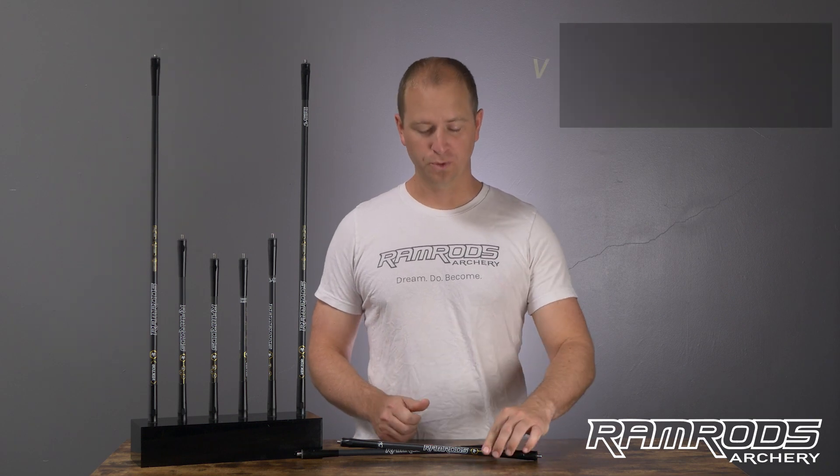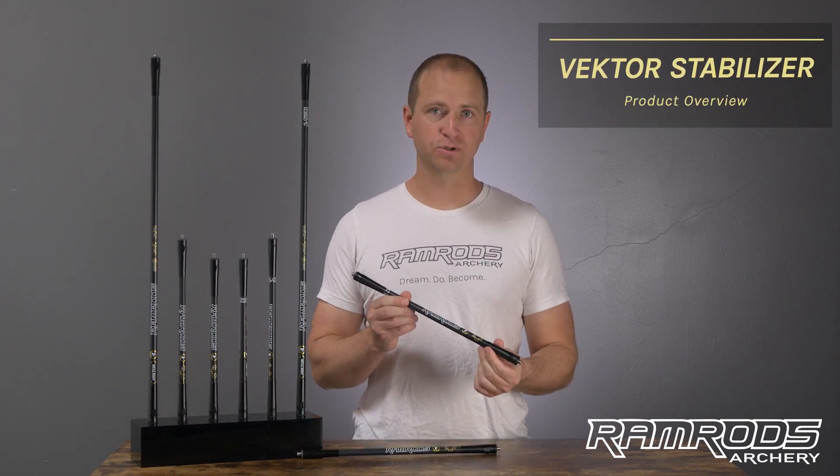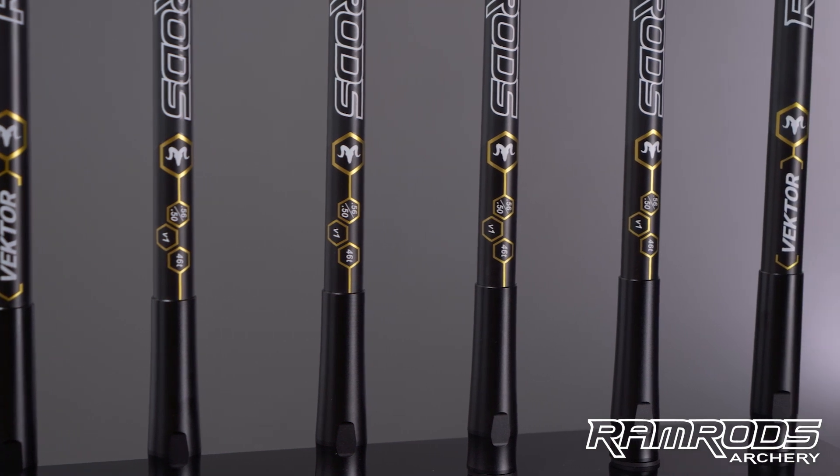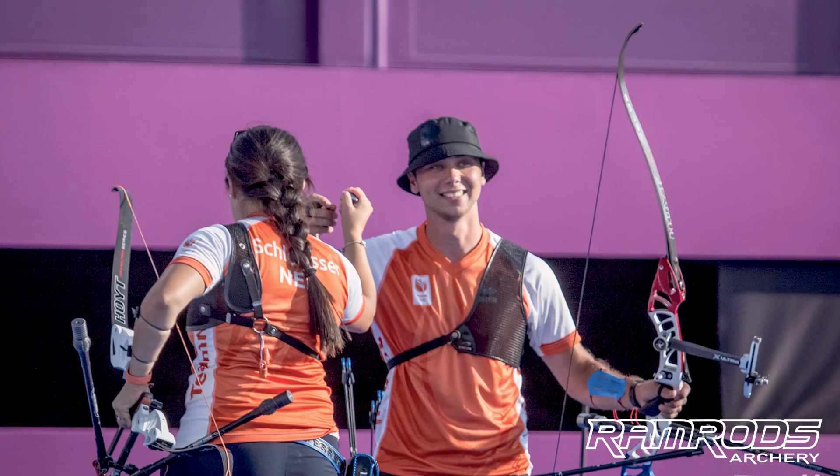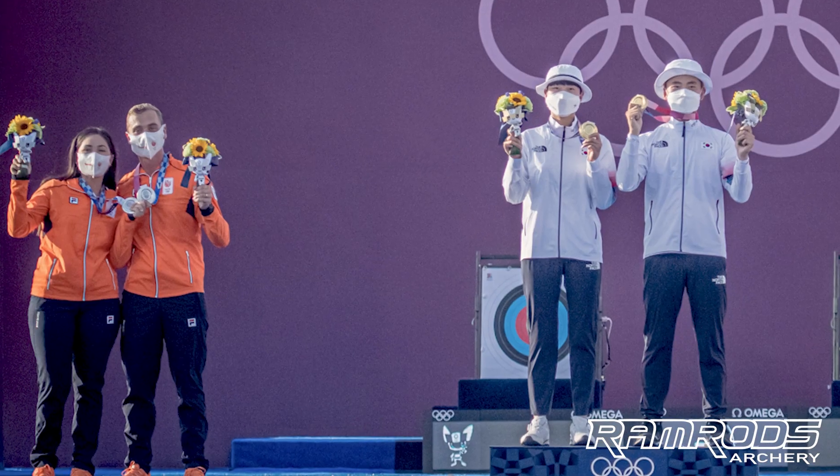Hey everyone, Joe here with Ramrods Archery. Today we're going to show you a little more about our Ramrods Vector Stabilizer. This stabilizer was used by Steve Weiler to win a silver medal in Tokyo, and we feel like it's one of the best all-around stabilizers for both recurve and compound.